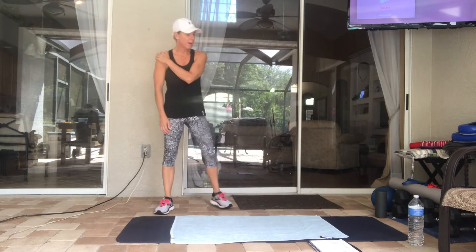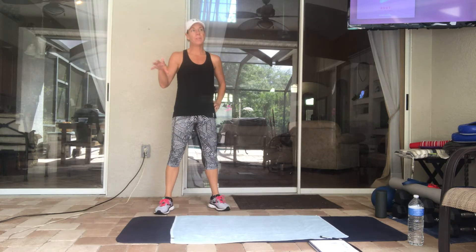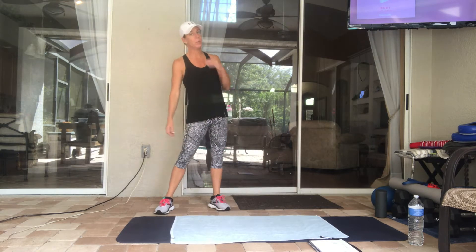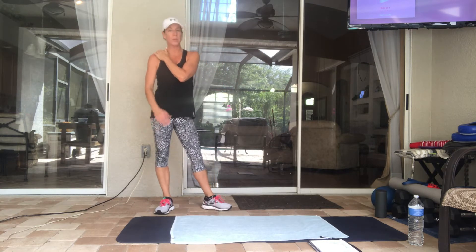Hey guys, I got a quick lower body and ab workout for you. We're doing 10 repetitions of one exercise, nine of the next, eight and so on down to one. You can do it for 10 rounds, or if you want to do it for time, you can go for 20 minutes and just try to get through as much as you can. No equipment necessary.